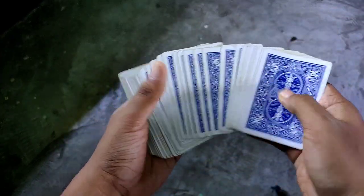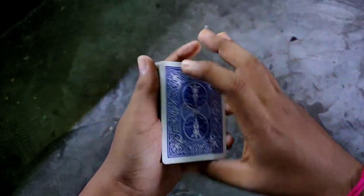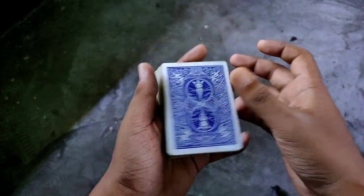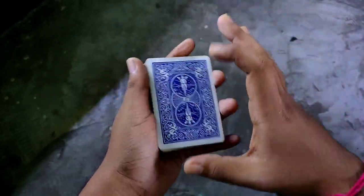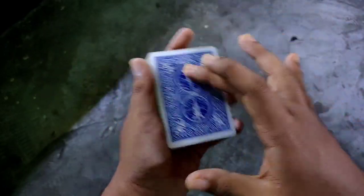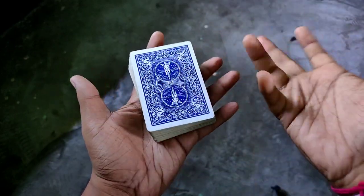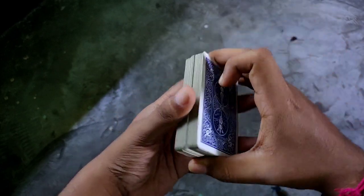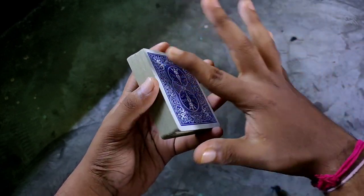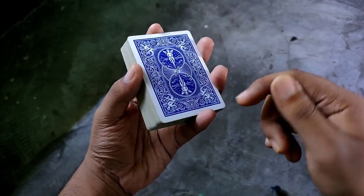Before learning this, you should not use cards that are too new or too slippery. When you start with Looper, the chance of the card is low and the card will square up. If you use cards that are more slippery, the chance of the cards dropping is higher.